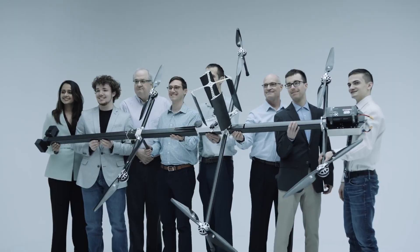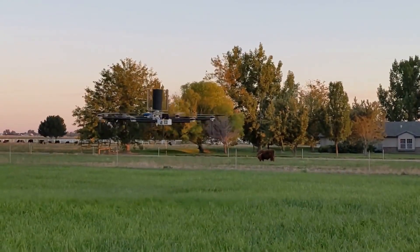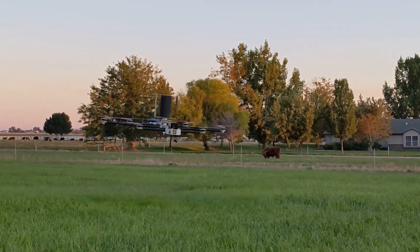The hexacopter itself is also a unique setup, with a total payload of around 10 pounds. Applications include window cleaning, ultrasonic scanning, and even power line maintenance.